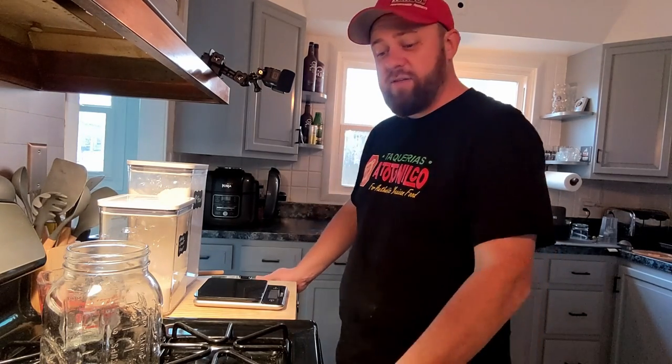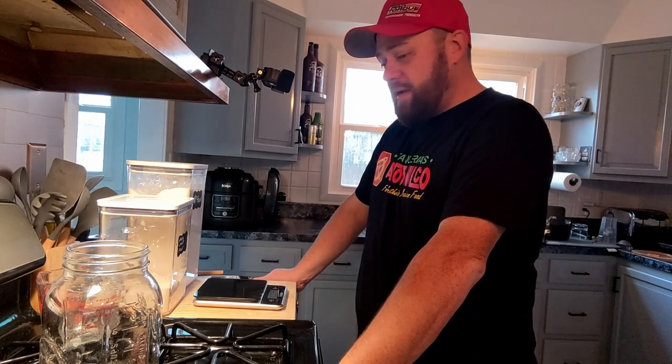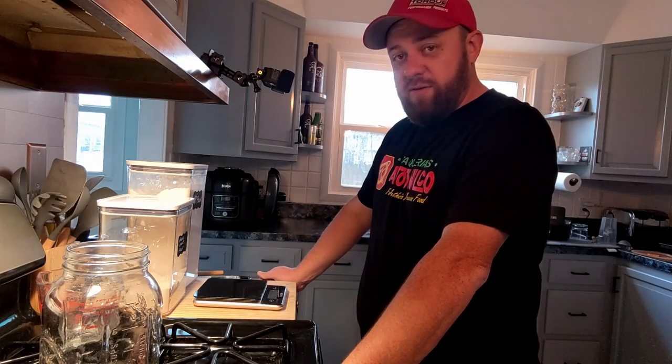Welcome back to the channel and welcome to my kitchen. It's the first time I'm cooking on film, so hopefully it's not a disaster. If you're seeing this, it went decent or good enough to make this video. Can't say the bread is going to be any good, but we'll try.